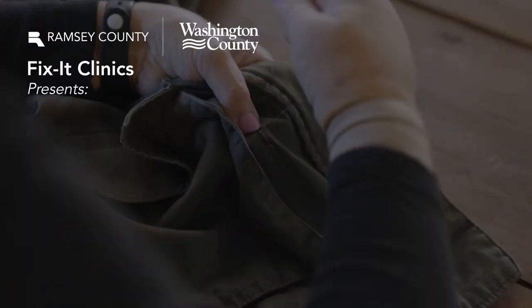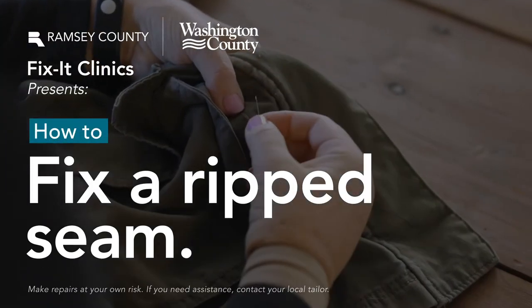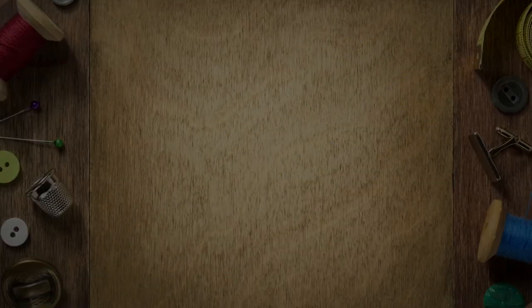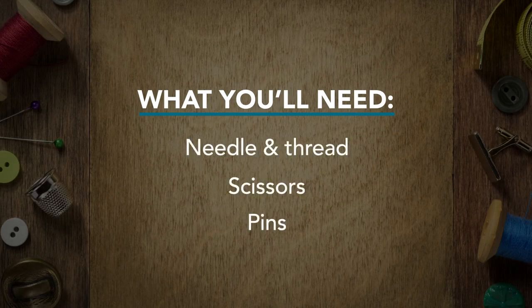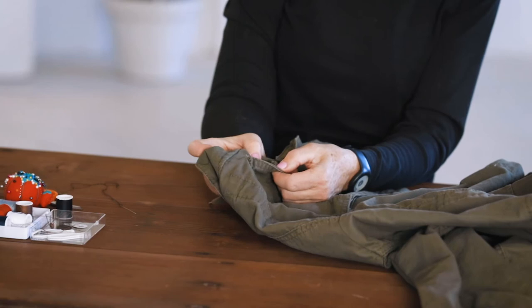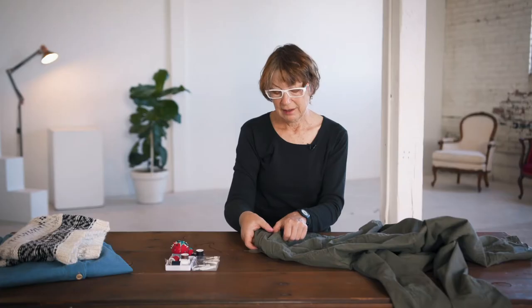Hi, I'm Linda and I'm going to show you how to fix a torn pocket on this jacket. We just want to sew that up. It's just a couple of inches long and you've probably heard the expression, a stitch in time saves nine. It's best to fix something like this when it's still small, rather than wait until your whole pocket comes off.